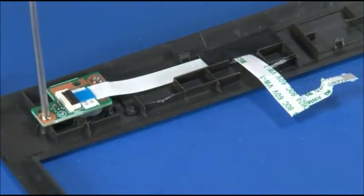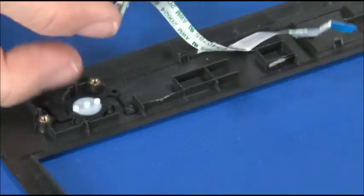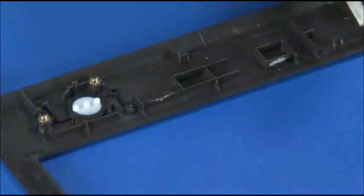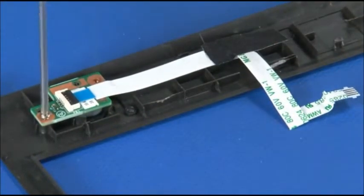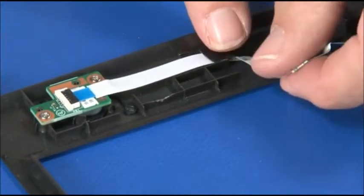Remove two screws. Lift the power button card off its guidepost and release any adhesive tape on the ribbon cable. Place the power button card onto the keyboard bezel using the guideposts for alignment. Install two screws. Adhere any tape on the ribbon cable.